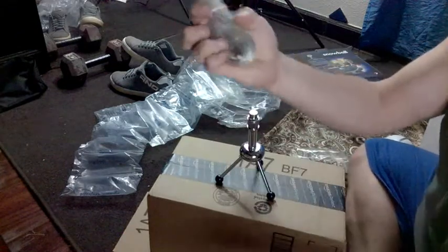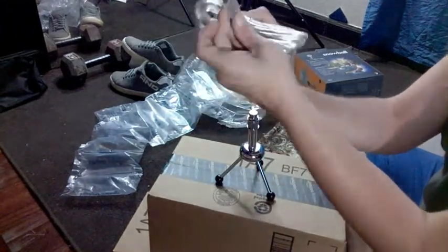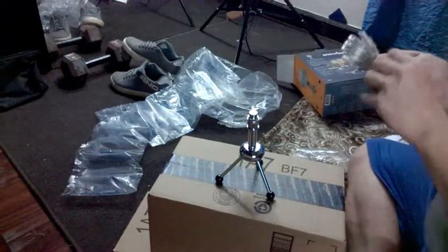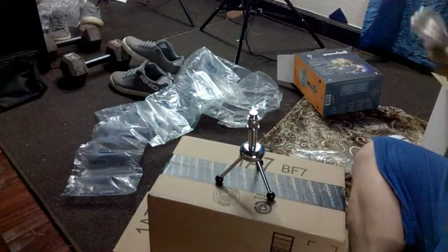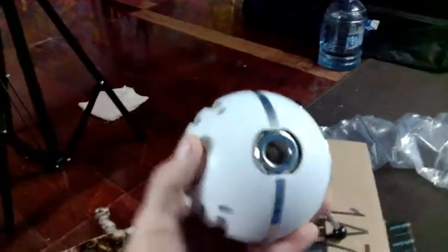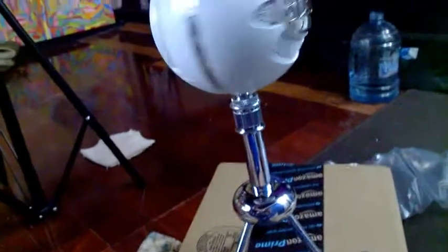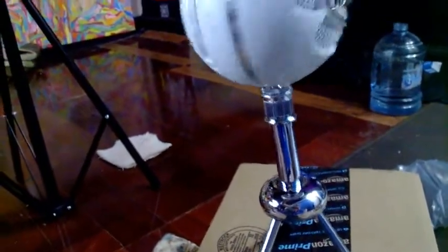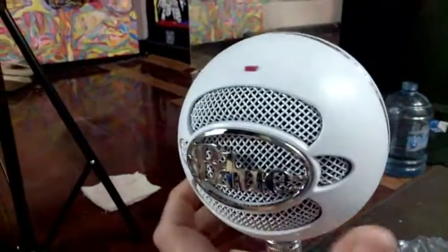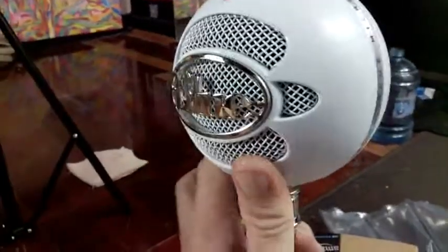And the USB plug goes to the back of it — this goes on the back and this hooks up to your computer. See if I can do this one, and the bottom of it. Just stay until it's on there. And there we go.